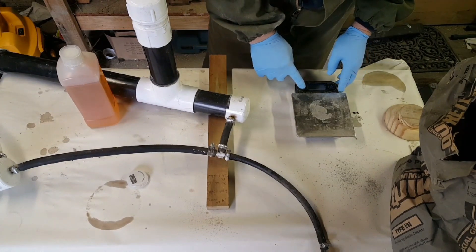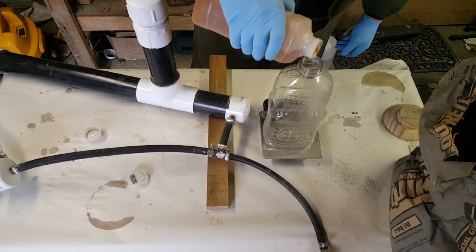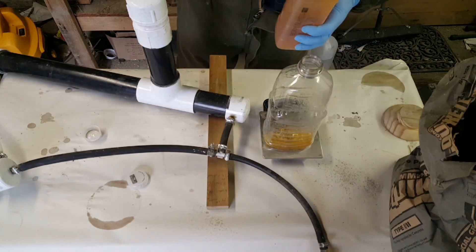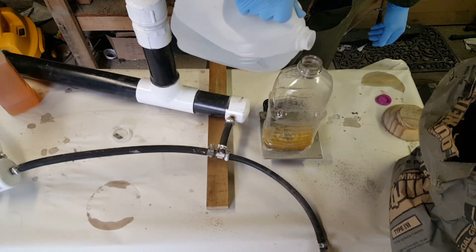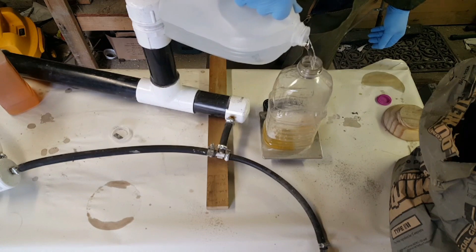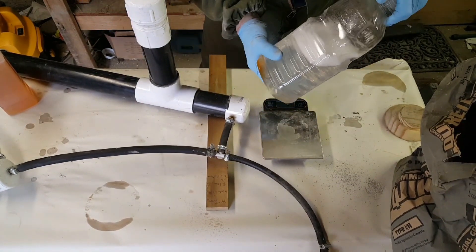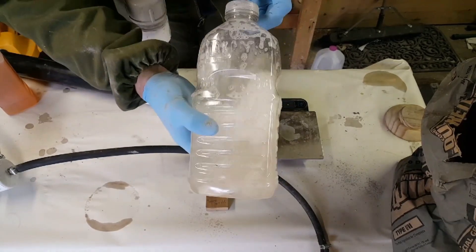Now we're going to make our foaming solution. I'm only going to do 40 ounces because I'm not going to make that much foam, so I'll just do one ounce of concentrated soap. Now we're going to need 40 ounces of water, so the total will be 41 ounces. Dawn mixes in a little bit quicker, but it doesn't make quite as good a foam. This concentrated soap is heavier — it takes a little more swishing around to make sure it's all dissolved into your water.